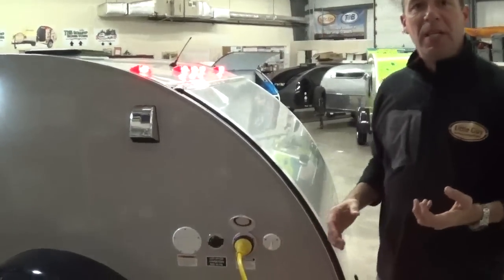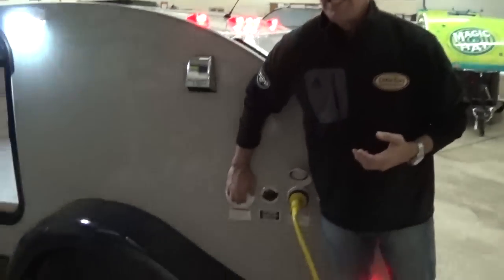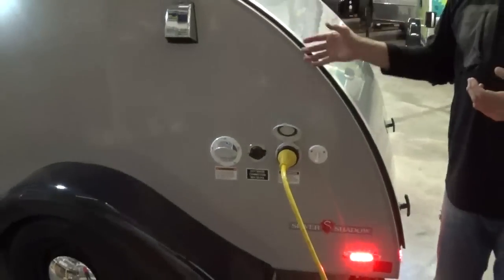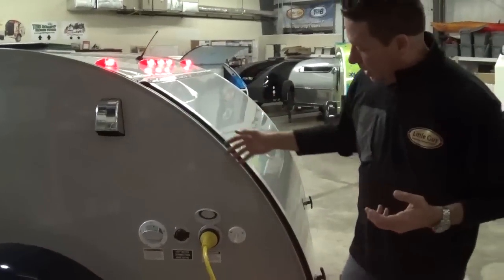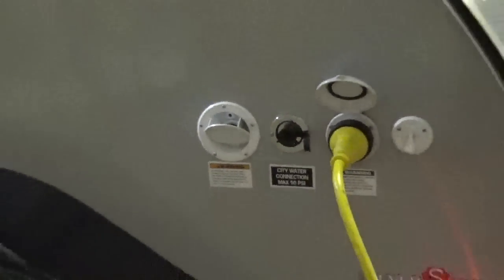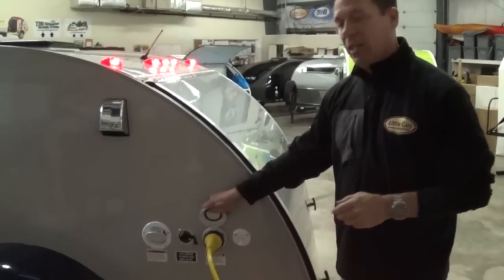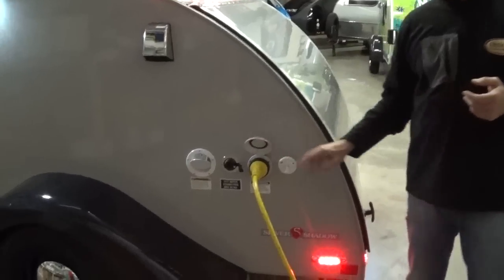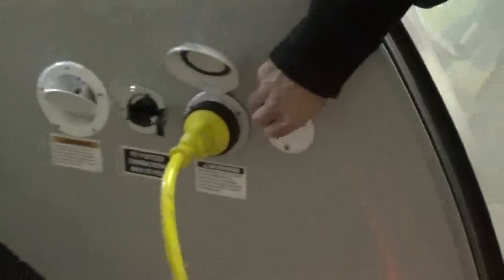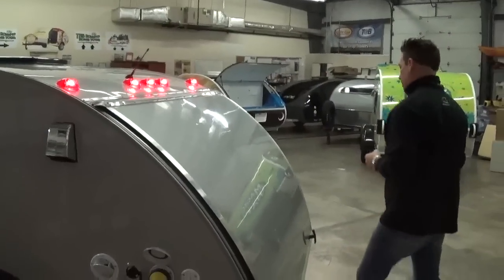The 6x10 Silver Shadow is going to be equipped in the Max Package with a sink, stove, and refrigerator. As far as the water, you're going to be able to fit 10 gallons of water in the 2015 6x10 Silver Shadow. You've got a couple different places to put water in — you can pour water in here, or you can hook a hose up to the side of it. There's also a 110, 30-amp outlet on the outside of the trailer with a 25-foot all-weather power cord, which comes standard with the unit. Here's your coax hookup — if you are somewhere that has regular cable, you can plug in and watch that within the interior of your trailer.